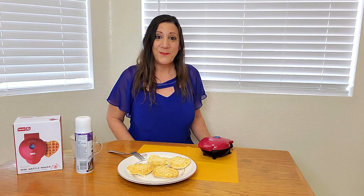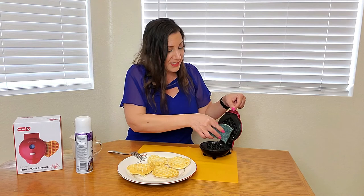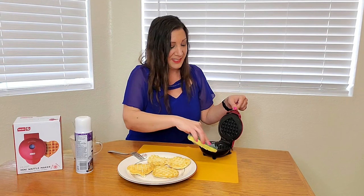When you're done cooking waffles, all you have to do is unplug it and wait a couple of minutes for it to cool off. Then, with a damp sponge, you just open it and clean it off. Very simple and easy to clean. Then you put it away for next time.